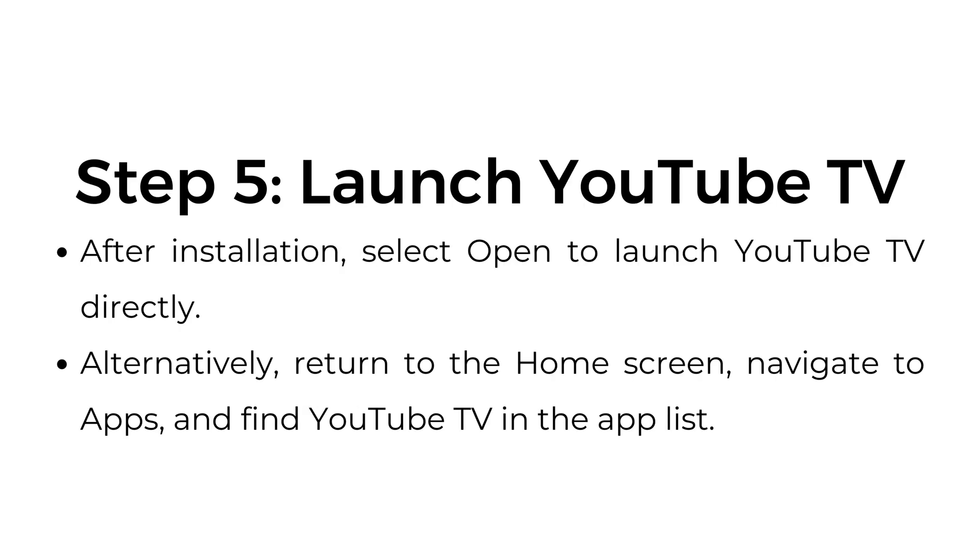Step 5: Launch YouTube TV. After installation, select Open to launch YouTube TV directly. Alternatively, return to the home screen, navigate to apps, and find YouTube TV in the app list.